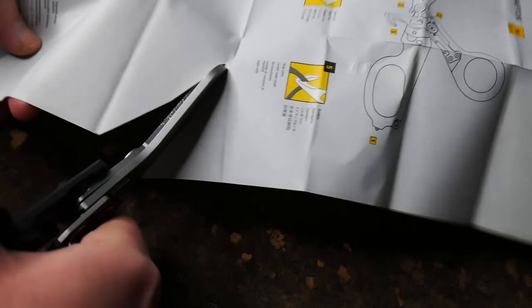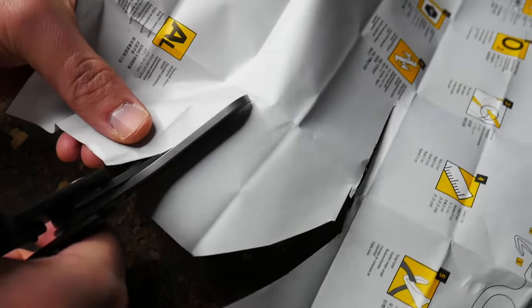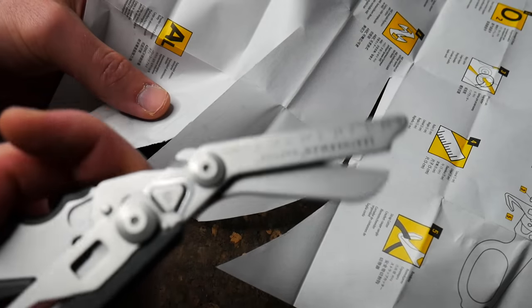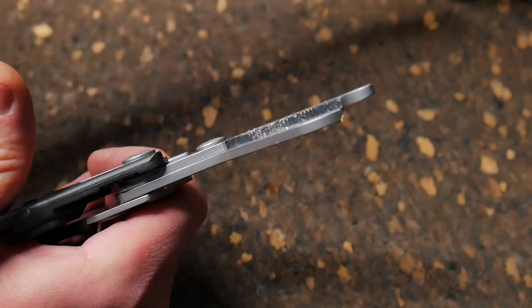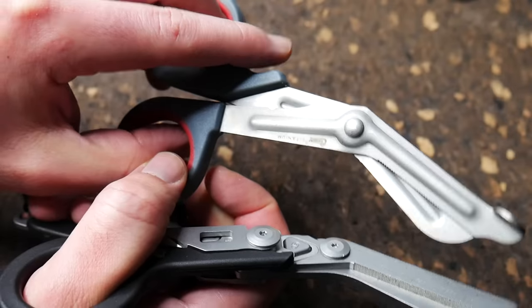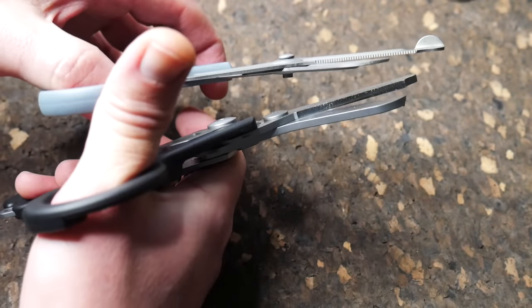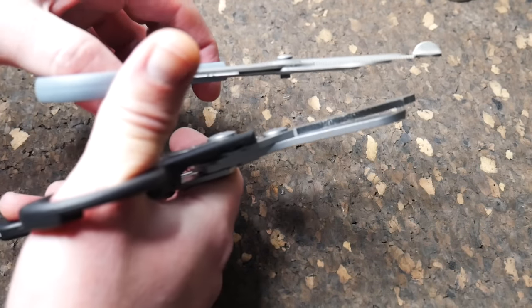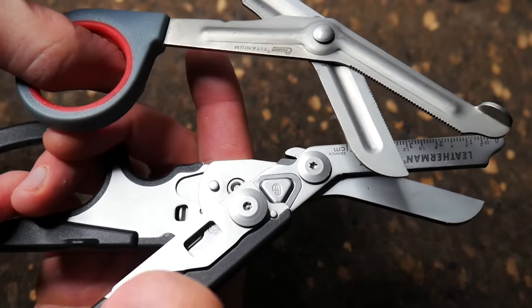Still cuts. Here's the owner's manual — still cuts paper, great, as you'd expect. Obviously these things cut great. They're super thick. Here's another pair of shears I have — these are some titanium model — but you can see how much beefier the Raptors are. I think you could probably see just how much thicker the metal is. If not, you can take my word for it.